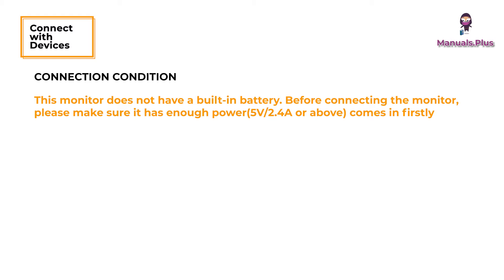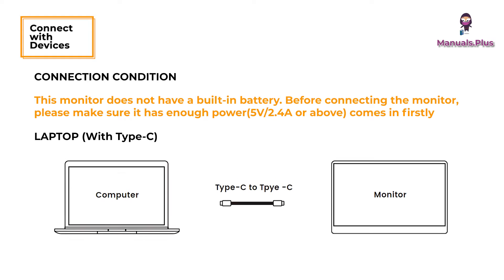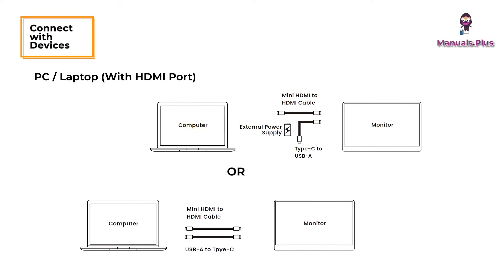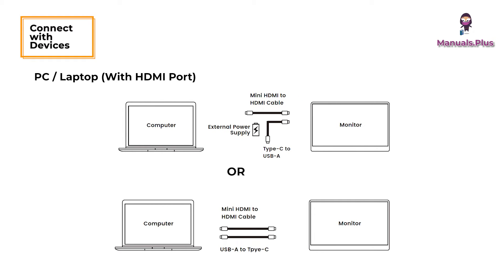Connection conditions: this monitor does not have a built-in battery. Before connecting the monitor, please make sure it has enough power — 5V or above. For a laptop with Type-C, if you want to adjust the brightness and volume above 80, please make sure an external power supply of 5V or above is connected. For a PC or laptop with HDMI port: the HDMI port does not support power transmission, so it is a must to connect an extra power supply of 5V or above if you use the mini HDMI port.